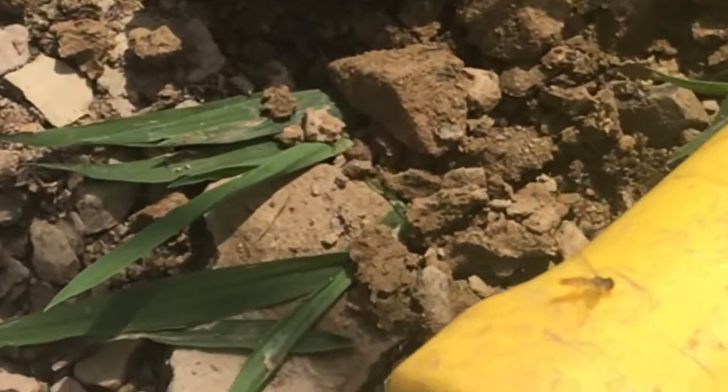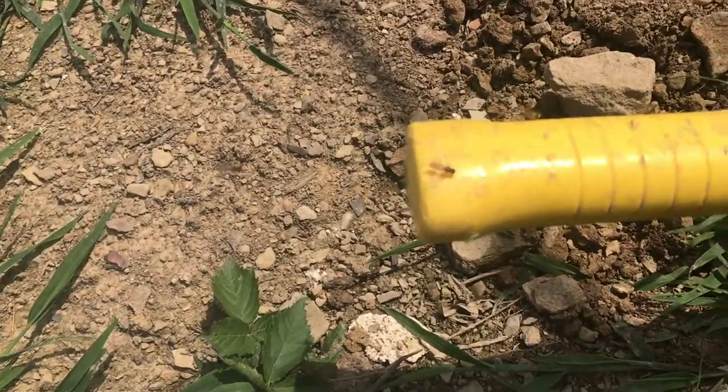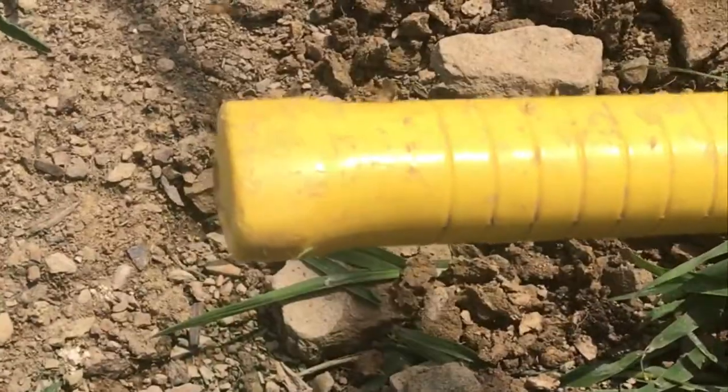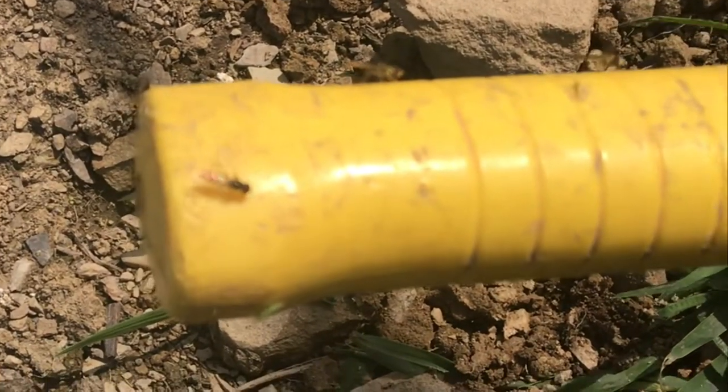They don't bite, they don't sting. In fact, gardeners love hoverflies because when they lay their eggs, the larva will eat the aphids. For an organic farmer, this is like natural insecticides.